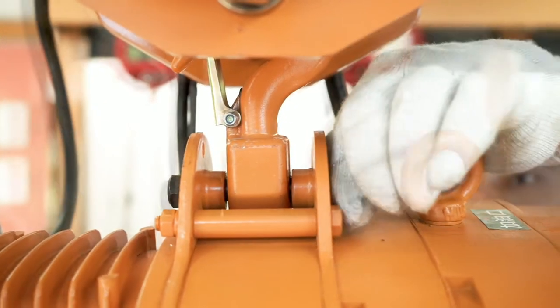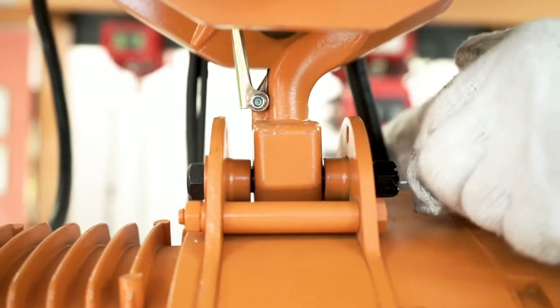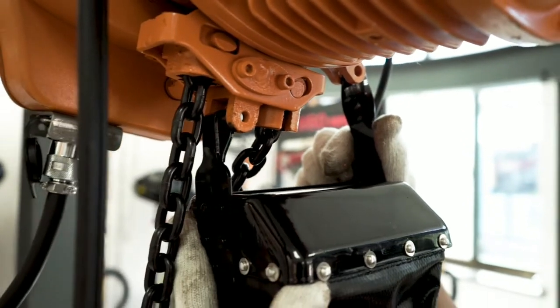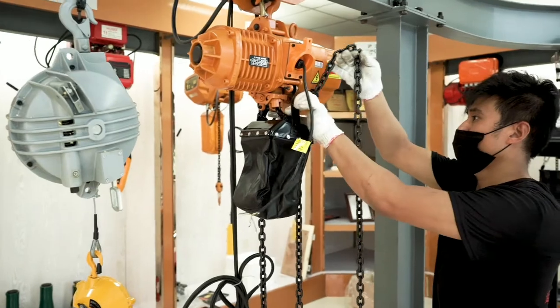Align the top knob of the main engine with the connecting rod knob of the electric trolley and insert the connecting rod. Tighten the screw and insert the safety pin to fix it, so that the hoist is secured to the electric trolley. The chain bag is installed under the hoist — tighten the screw to fix it.